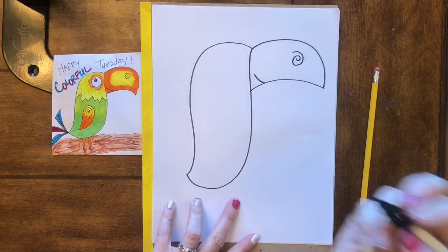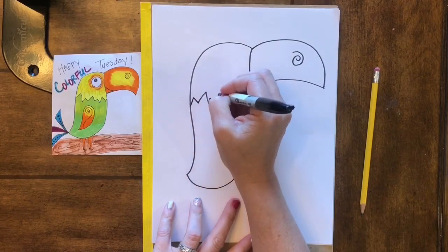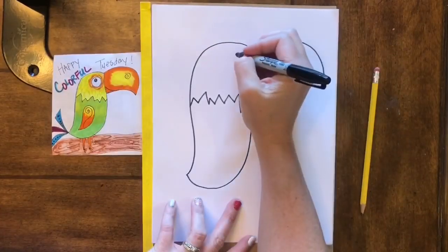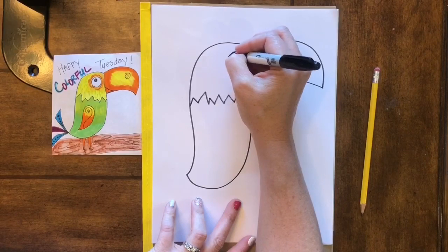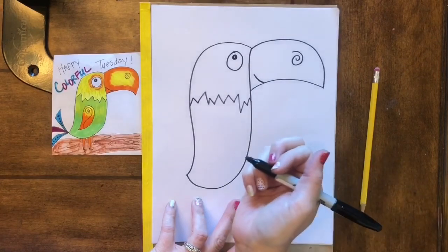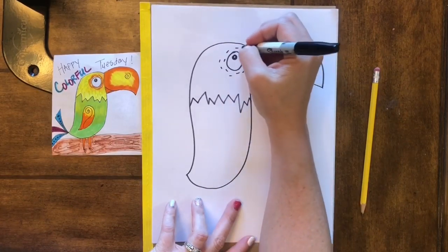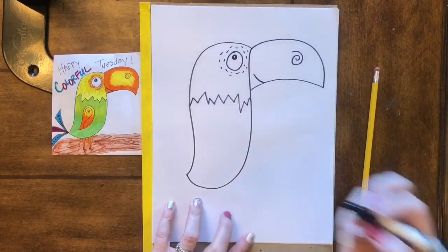Now we're fixing to draw a zigzag line, and it is a pretty wonky zigzag line — we don't mind if it goes up and down bigger in some spots, that makes it more fun. Then we have a circle for the eye, a smaller circle on the inside, and I colored in most of it but left a white dot in the middle to make it look like a real eye. Just around the eye I did kind of dashed lines — another fun accent you can add on if you'd like to.